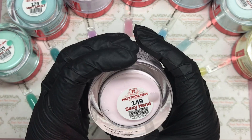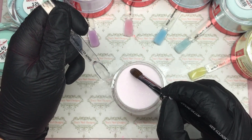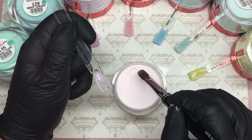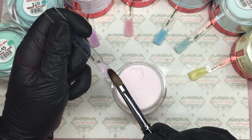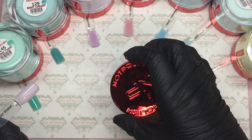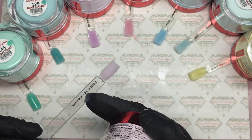The last two are glitters — they look like a shimmer or a fine glitter. Let's have a look — look at that sparkle! This is a very very pale baby pink with a very fine glitter running through it — can you see that? Let's see what this one's called — Sexy Hand. I love that, so so delicate. I'd do a lot with that.